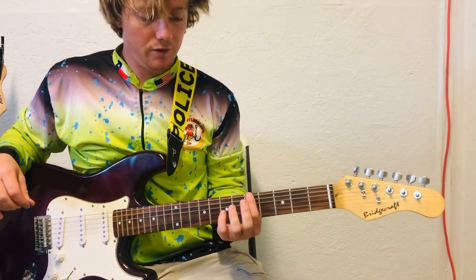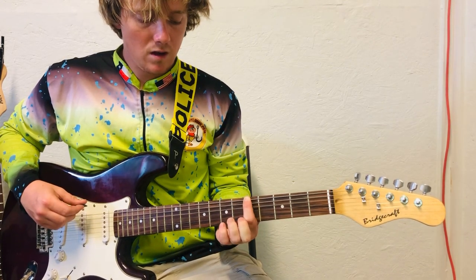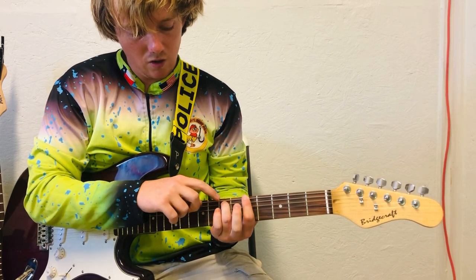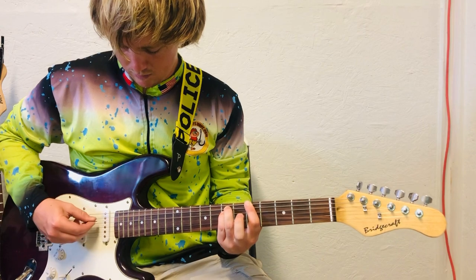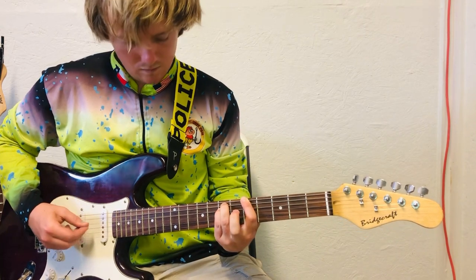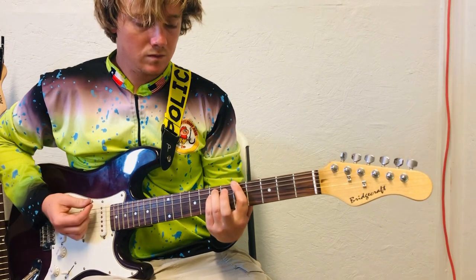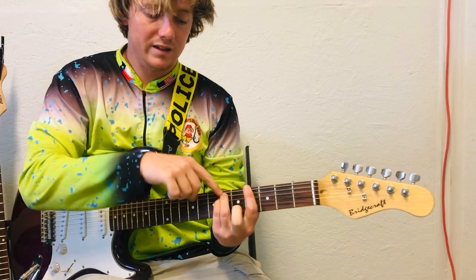You're going to start on the fifth fret, top string. Add your ring finger to the A string on the seventh fret, pinky on the D string. Then slide over one fret — now you're on the fourth and sixth fret.